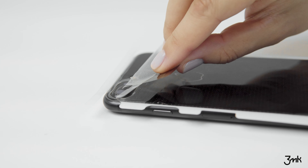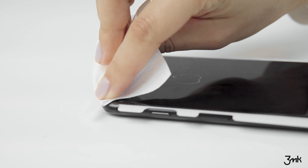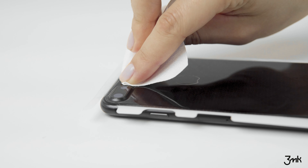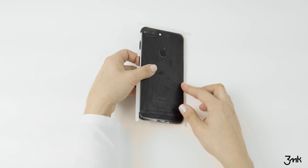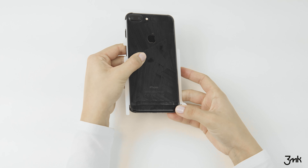Take the protective layer off using pad number 3. If the film lifts in the camera area, smooth it down using the dry cloth. Now stick the bottom part of the foil to the phone. Remove the backing from the top part of the foil and likewise stick it to the phone.